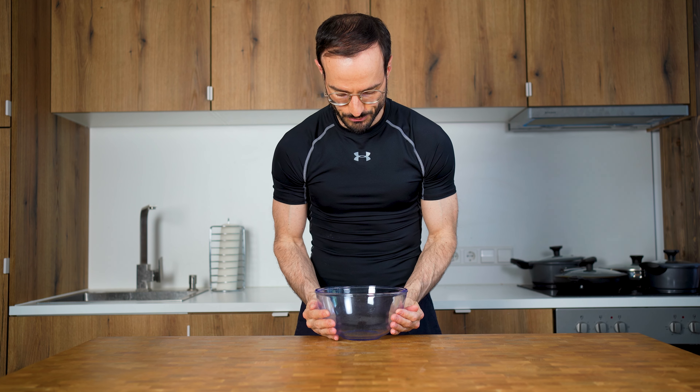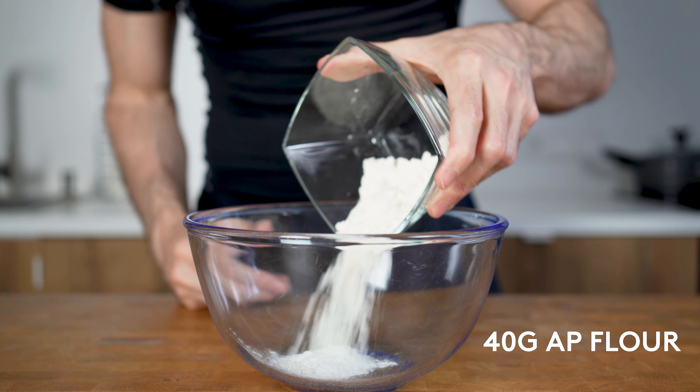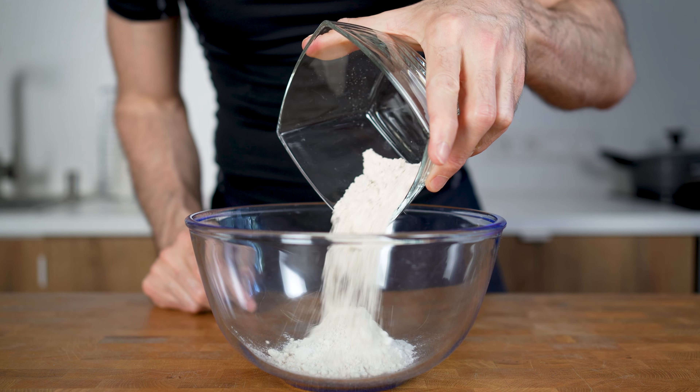The first thing to prepare is a big bowl where I will start adding the dry ingredients. I will start with 40 grams of all-purpose flour and also 20 grams of oat flour to add a bit of this nutty flavor.